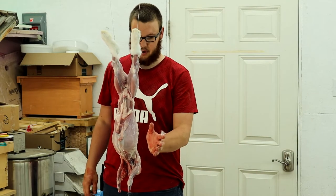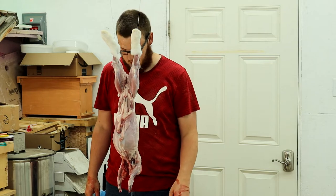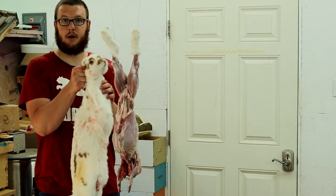Sorry guys, battery died. You want to cut it off where the neck has been dislocated from when you killed it. This should be your end result — just a pelt like this.